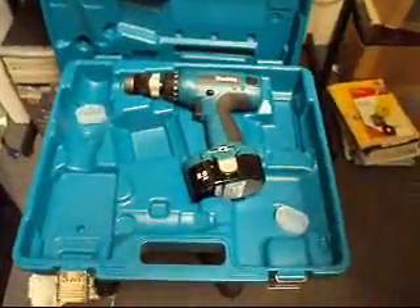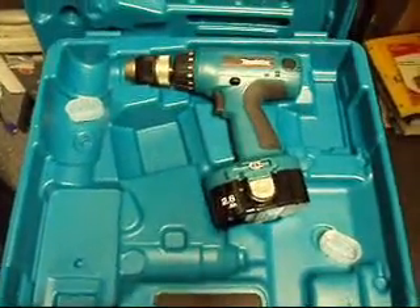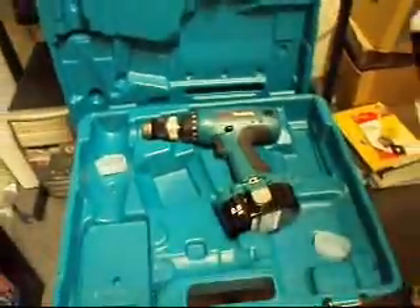Today we have a Makita half inch cordless drill driver kit. It's a 6347DWDE. They sell them all over the place — Home Depot, Lowe's, all over.